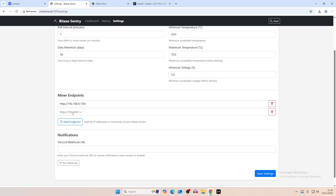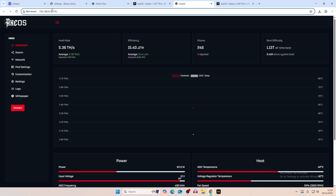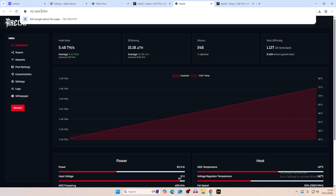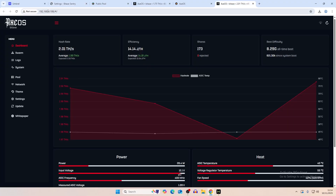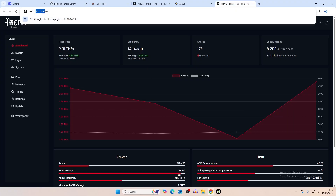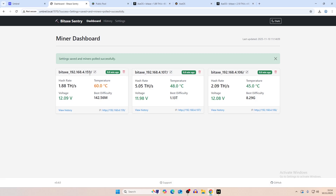We're also going to add our other two miners currently running on our pool. We just add an endpoint here and get the IP addresses from the swarm — we have the Cyber 8 and the Bitaxe Hex. We copy those IPs and paste them in, then click save settings.